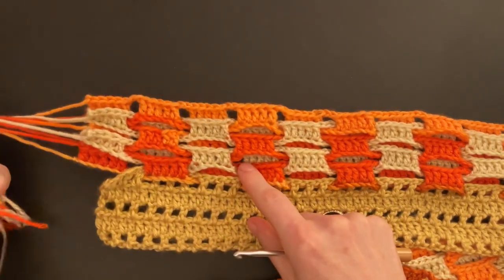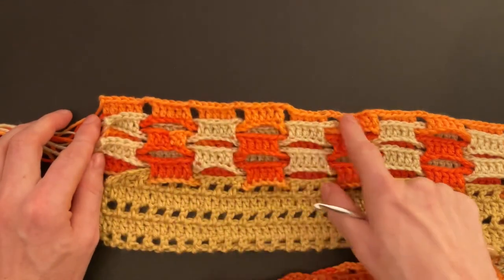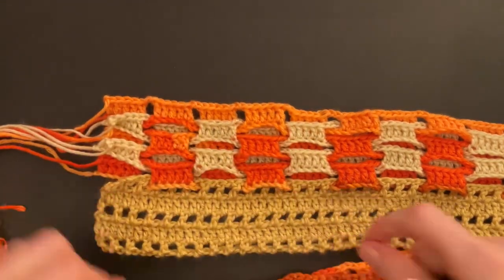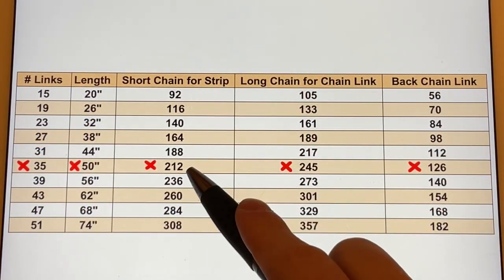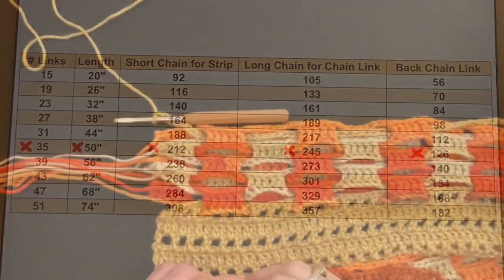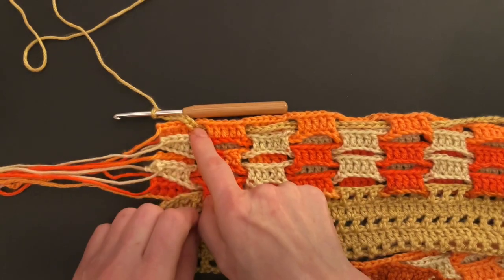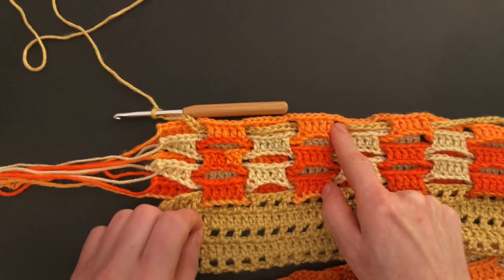We will now repeat the one, two, three, four, five rows of the strip. We will always weave the chain for the strip from the left to the right, so the double crochet from the strip and the chain links will face us right side up. Make the short chain for the strip again — for me that's 212 chains — and use the same color as before. Face your work right side up, the tassels of the chain links are to the left. Weave your chain in from the front to the back, back to the front, front to the back, back to the front, and so on.